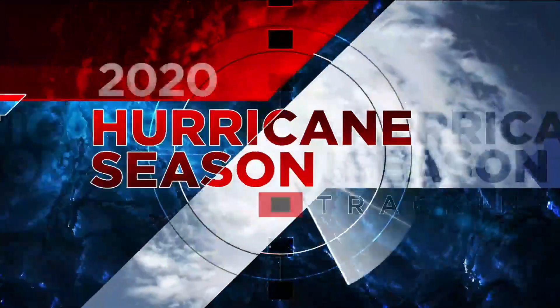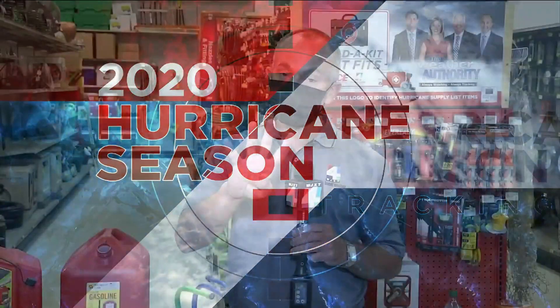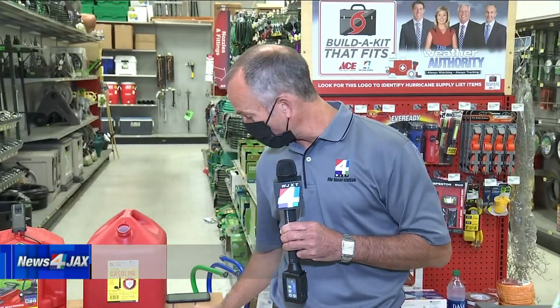We want to make sure you are prepared during this year's hurricane season. Richard Nunn is joining us from Turner Ace Hardware on Marsh Landing with some handy tools to help you prepare for hurricane season. Four systems down and a long way to go as we're talking about the 2020 hurricane season. Our partnership with Ace continues so we can help you put together the list that fits.